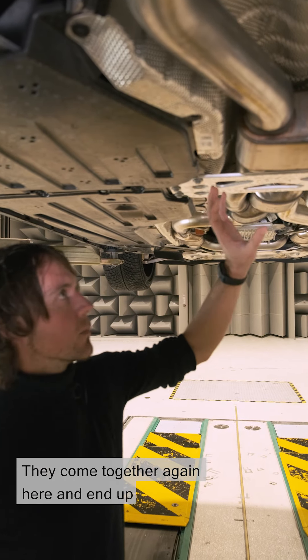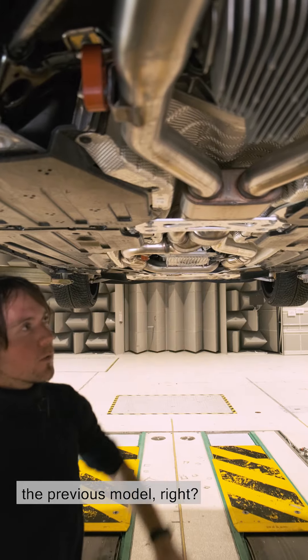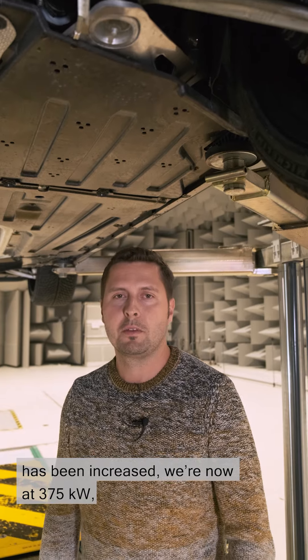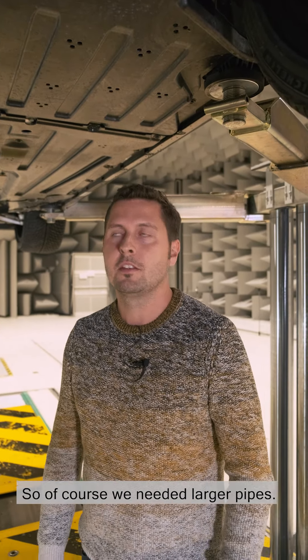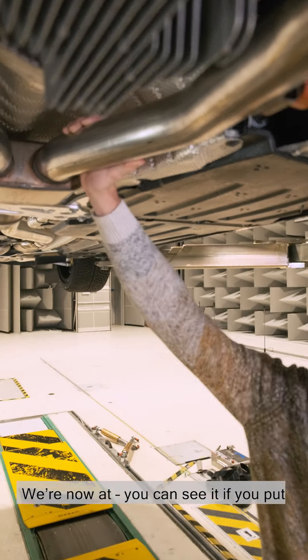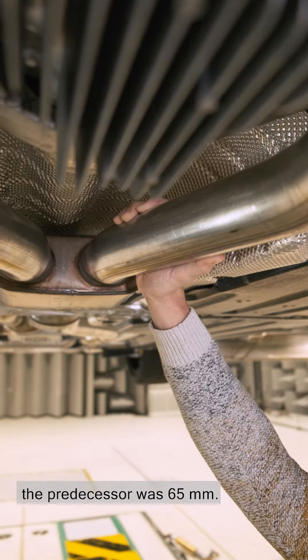They come together again here and end up in massive pipes. They're bigger than on the previous model. Yes, the power of the engine has been increased — we're now at 375 kilowatts, that's 510 horsepower — so of course we needed larger pipes. They're now 70 millimetres in diameter. The predecessor was 65.